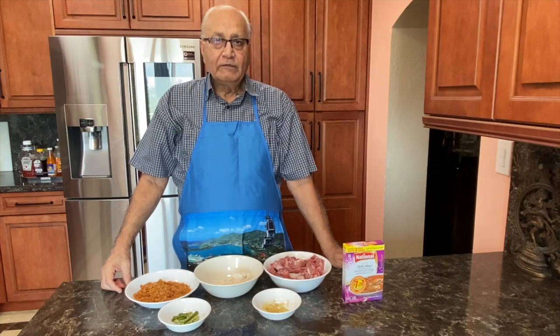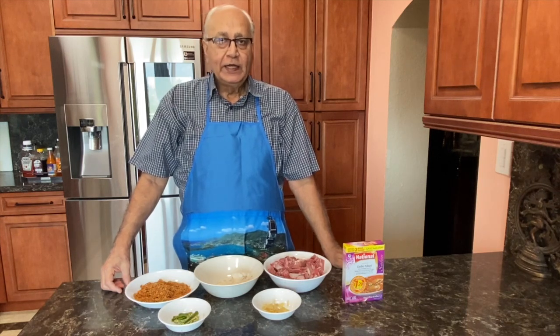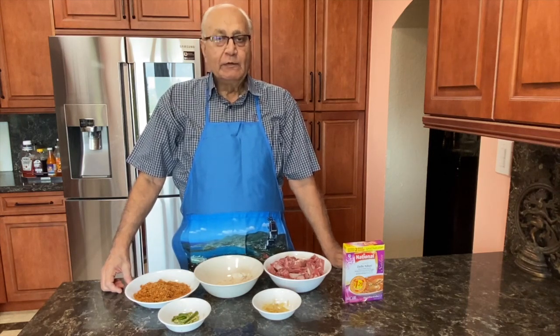Hello everyone, welcome to Khe Mani Kitchen. Today we are going to make Nihari Mutton in my way.